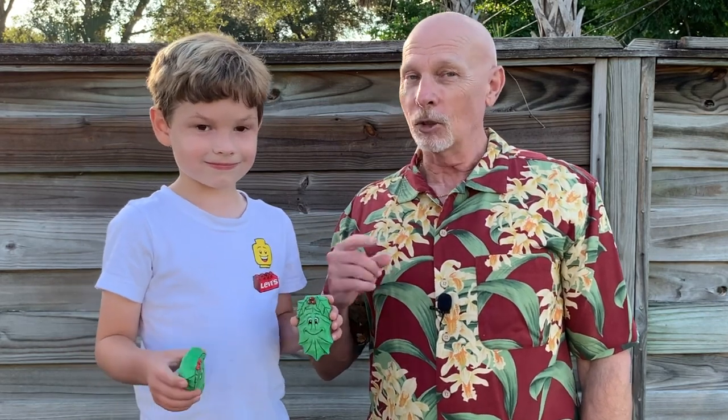Today we're going to carve a little ornament that looks like a holly leaf. It's a fun project, pretty simple, inspired by Larry Green. Larry put together a design for a little Christmas tree with a face on it, and that's what inspired this particular carving. I call it Holly Days, spelled H-O-L-L-I, named after Holly Smithson. So let's get started.